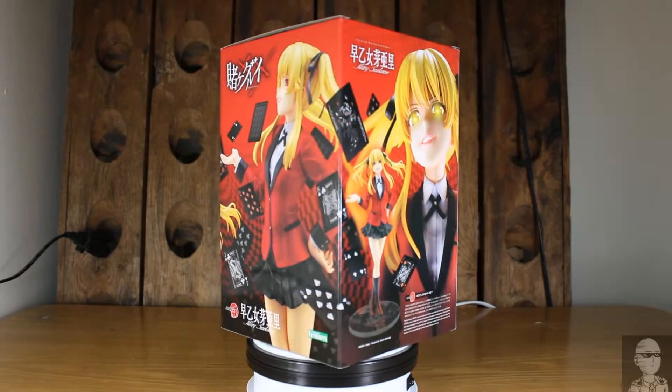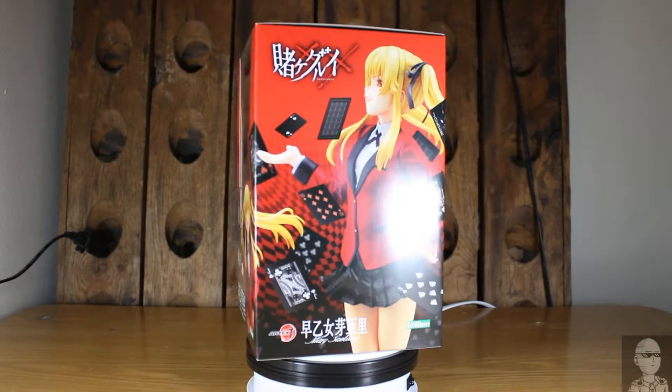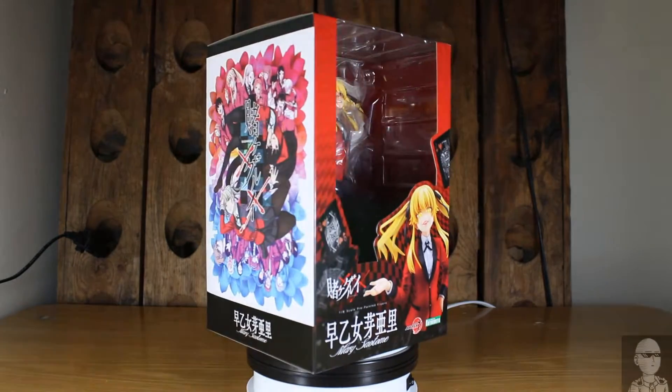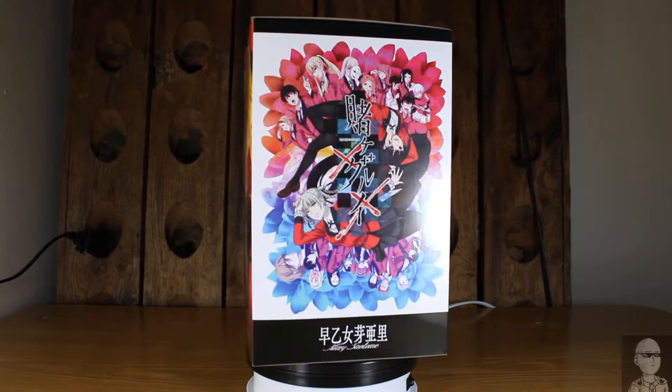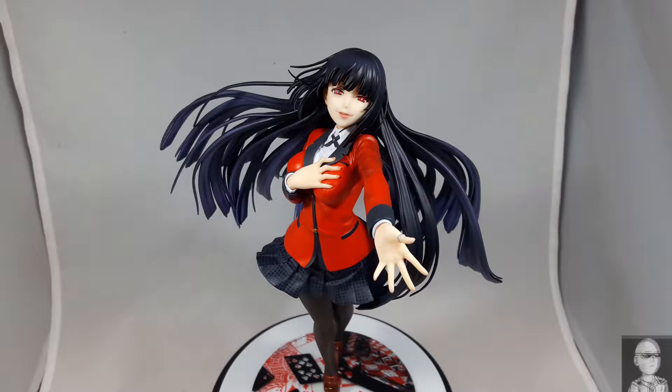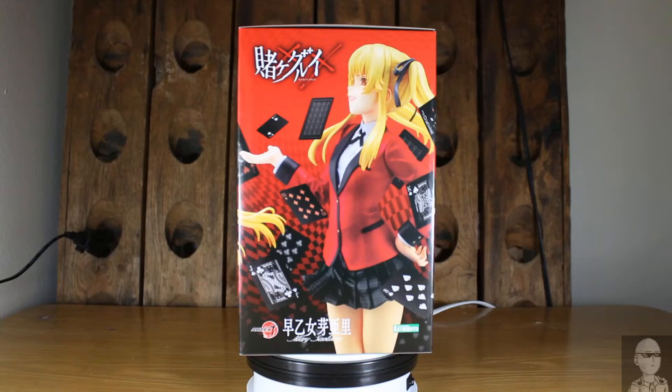Welcome back everybody to Desert Alikes and today we are unboxing the 1/8th scale Mary Satomi from the anime Kakegurui, done by ArtFXJ. This is the second figure in the line — the first was the Yumiko version, so go check out that review as well.